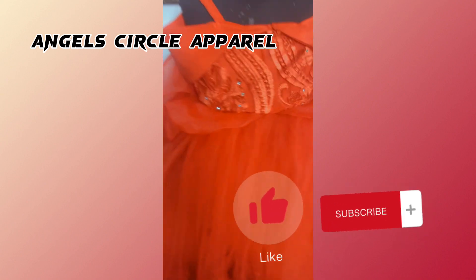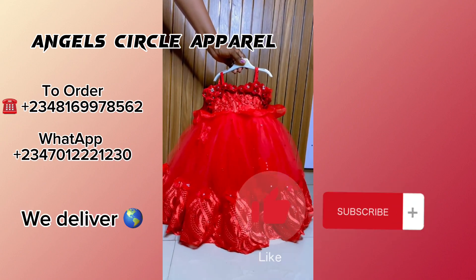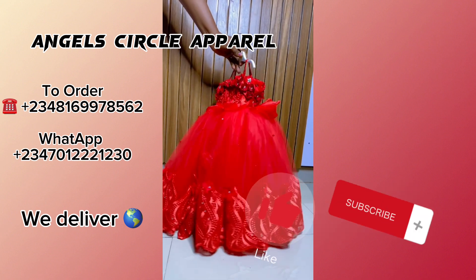This is how the dress looks before embellishments. We then add our embellishments to it, and this is the final look — it's so beautiful and it's easy to make!